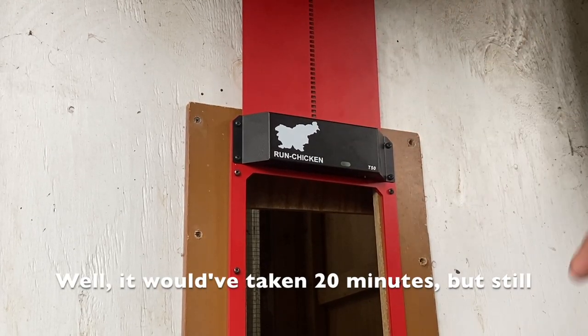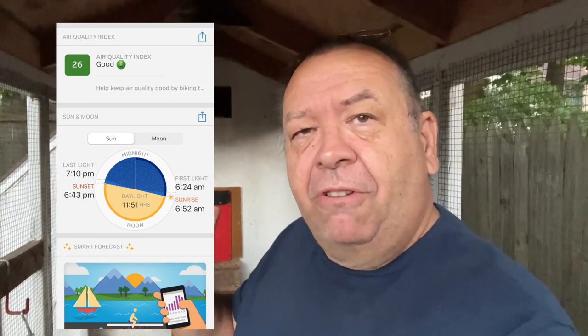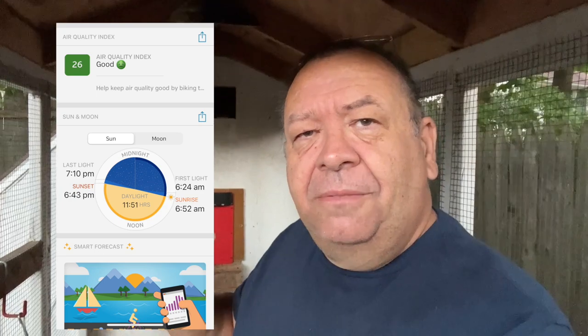I've been using the Run Chicken door for a couple of weeks now to get an idea of how it actually operates and whether it lives up to its claims. So far it's really run flawlessly. I'm not sure if you can see the blue light flashing in the background — that means it's sensed the change in light. First light around here this morning is around 6:25, and official sunrise is around 6:53 this morning.